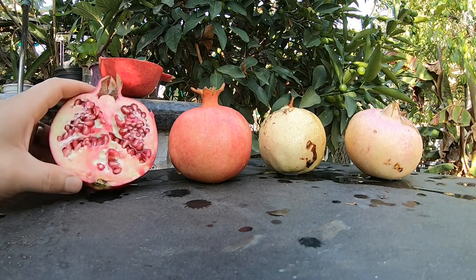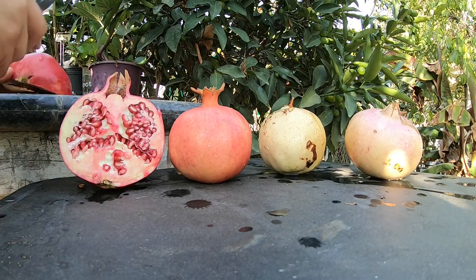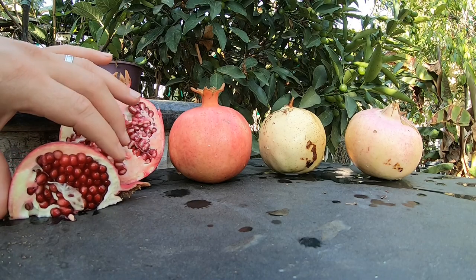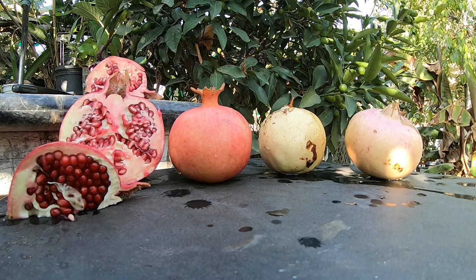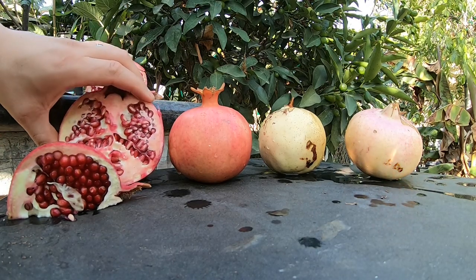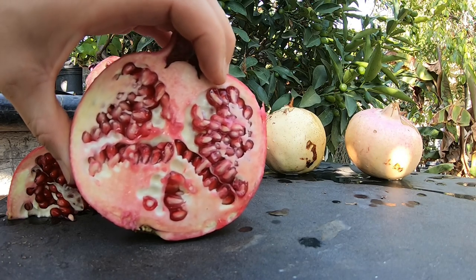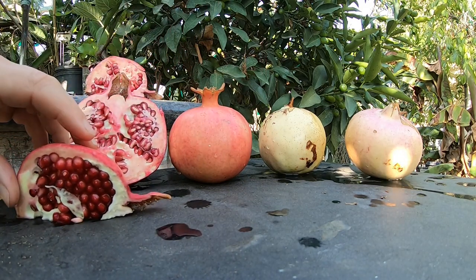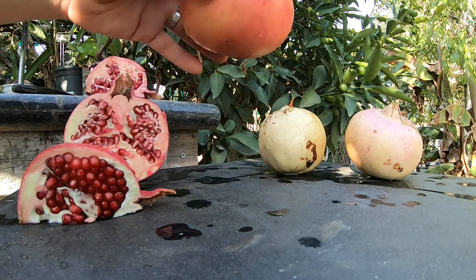Hopefully none of them come out looking messed up because of the leaf-footed bugs. The fruit, as you can see, it's not that bad. The seeds themselves are a bit harder to chew, but if you really try you can eat through them. It looks pretty colorful — not bad at all.